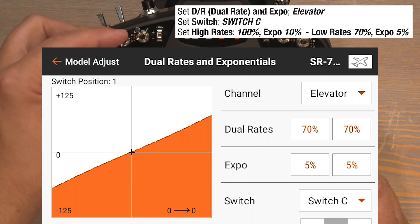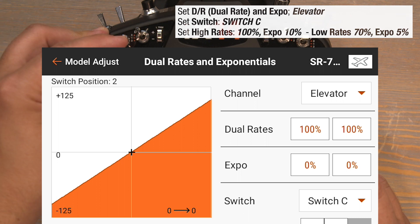Keep in mind it is a three position switch — if you flip all the way down to the two position you're back to 100% rates with zero expo.